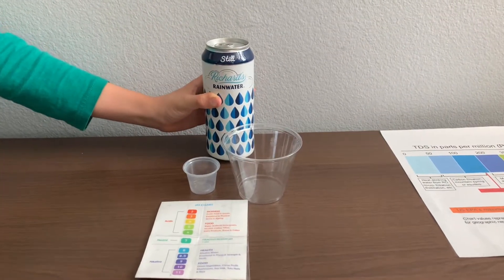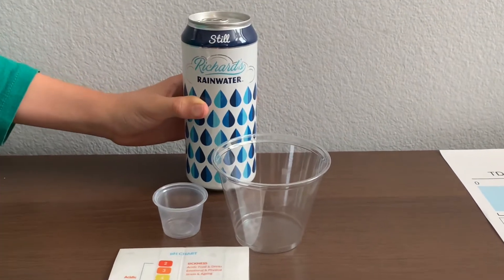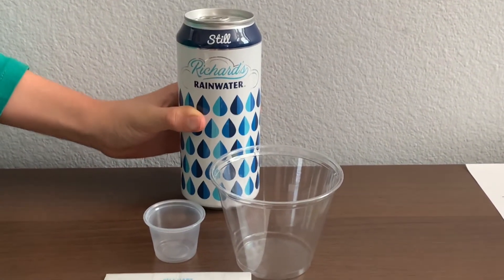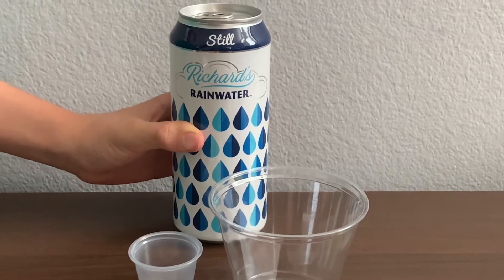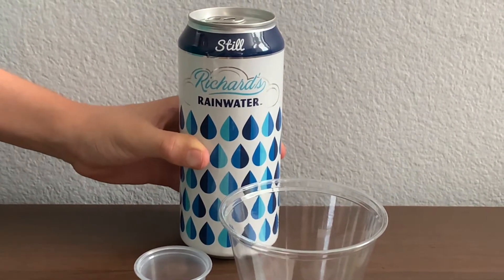This is Richard's Rainwater, Naturally Clean Water. They catch it clean before it has a chance to hit the ground. Rainwater is local and sustainable. Richard's Rainwater is sold at Whole Foods Market for $1.69.